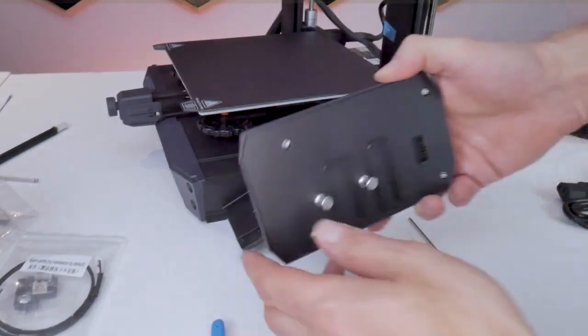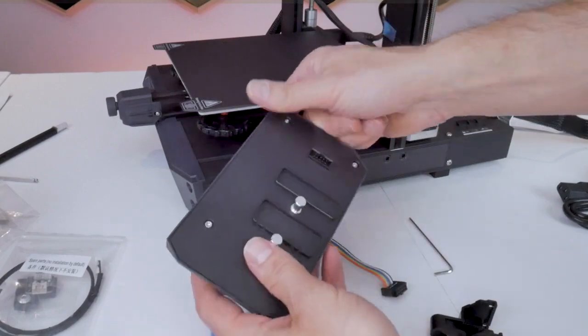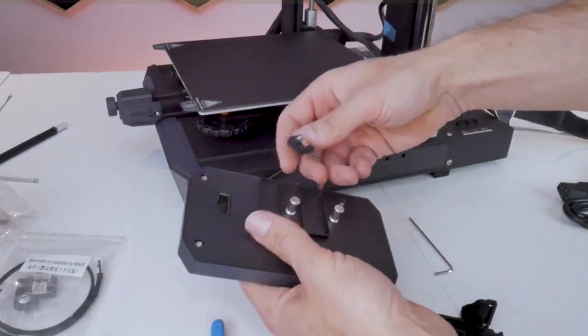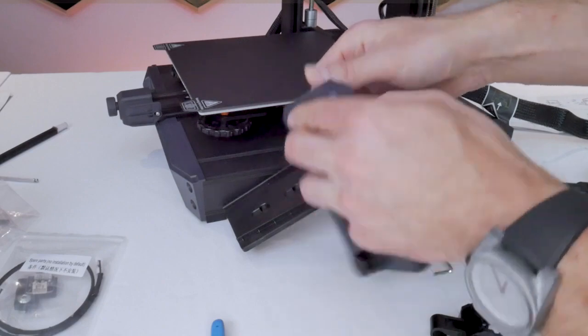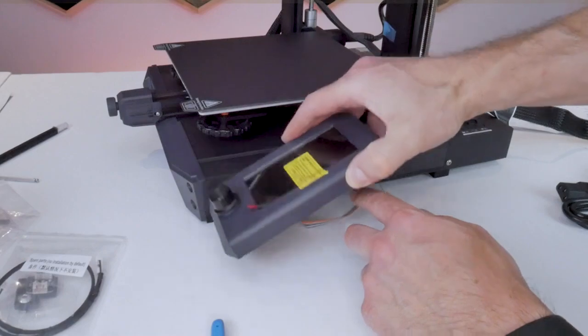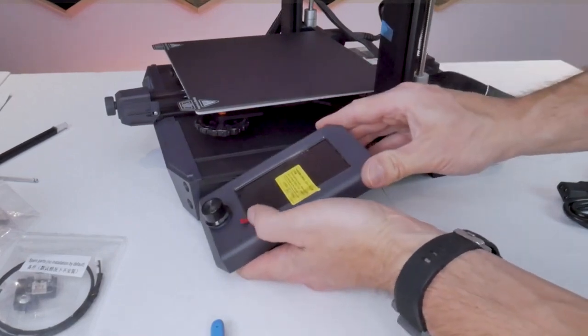The LCD screen itself is connected to the printer using the multicolored ribbon cable coming out of the right-hand side of the printer. It's a keyed connector so you really can't screw this up — you just simply plug it in, and then the LCD screen will attach to the printer using the pins on the bottom of the case. Place the pins through those holes and then just slide the whole screen down to lock it into place.